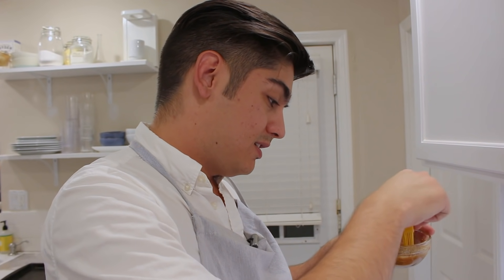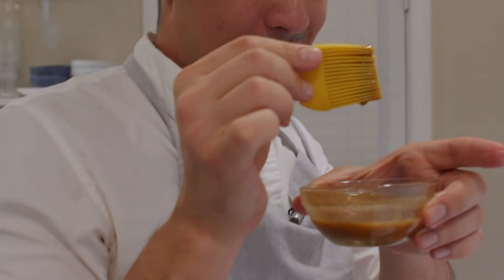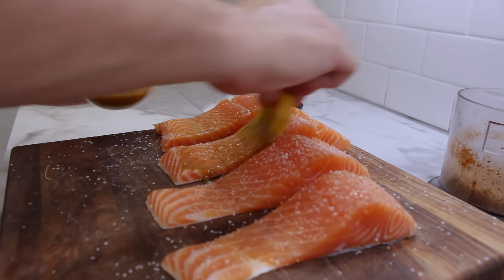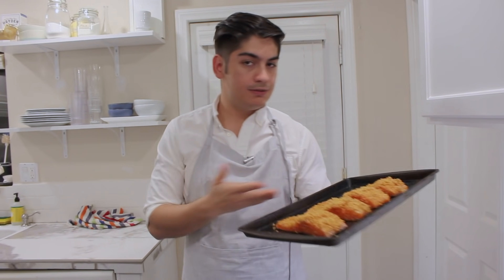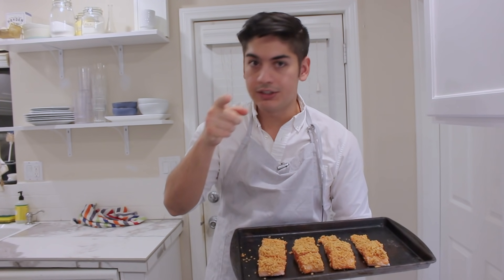Remember that really long grill brush that looked so dumb? I took the handle off — now it looks very elegant. Salt it, sauce it, crust it. You got it. This fish is ready to go. By the way, we only crusted one side because the skin goes skin side down.